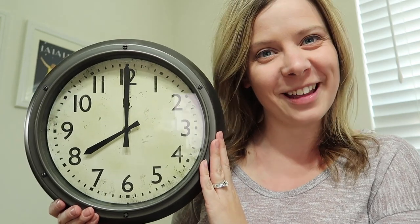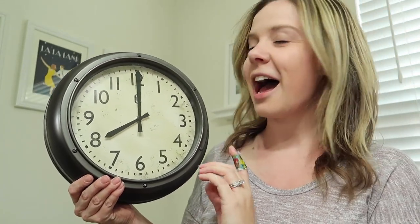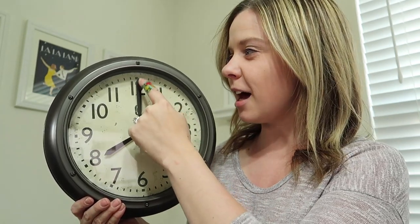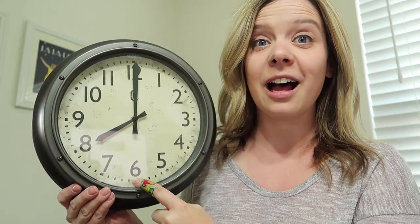I forgot my school clock in my classroom and I can't go into my classroom right now, so we are using Mrs. Bowen's clock from home. It'll work just fine. I want you to remember what happens when the big hand's up top and what happens when the big hand is down on the six.